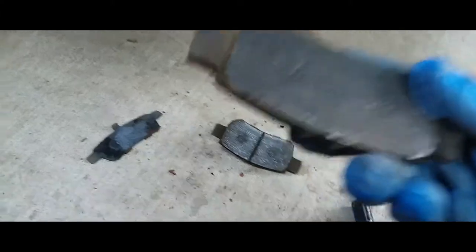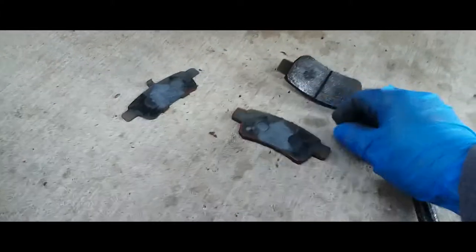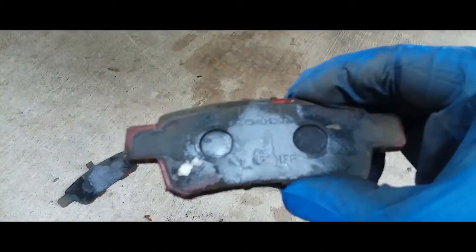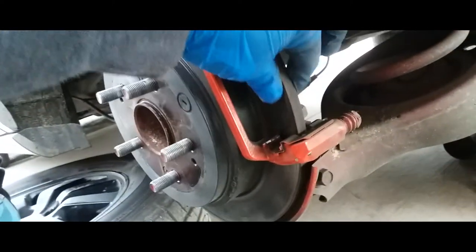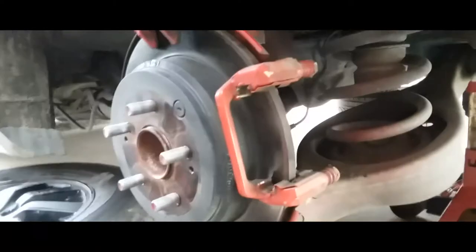There they are. This one is bad to the point where it's going to meet metal surface, so that's why we're changing them. There they are — OEM Honda originals. We're gonna go to AutoZone, get the replacements, and slap them back in, but that's how you remove brakes from a 2010 Honda Odyssey.